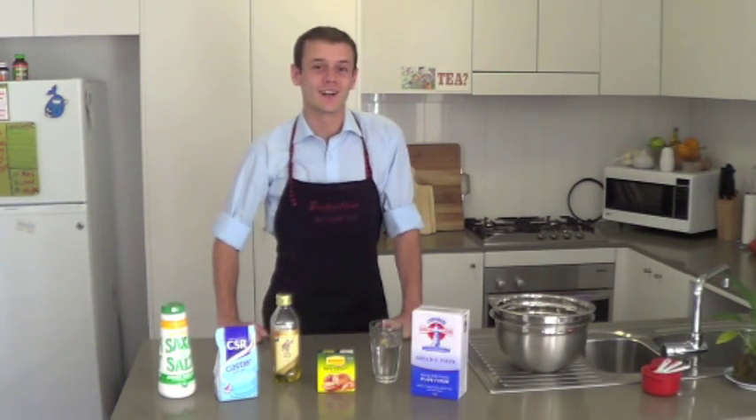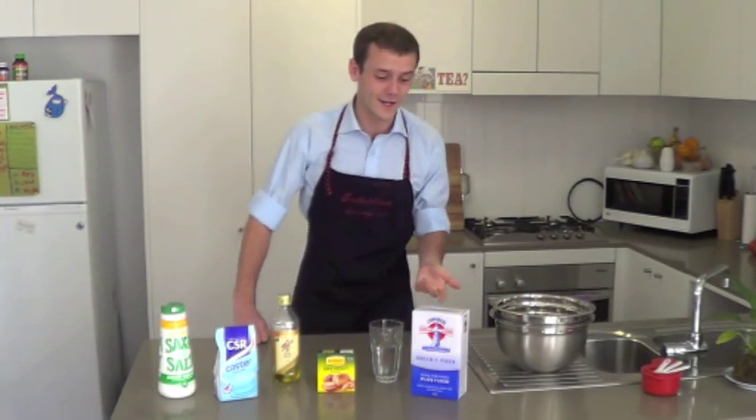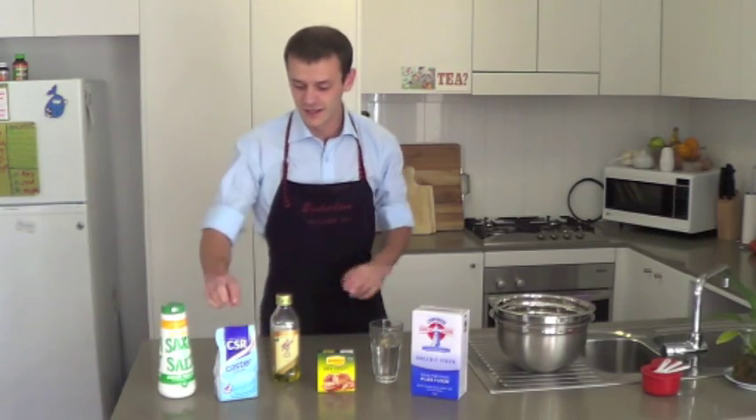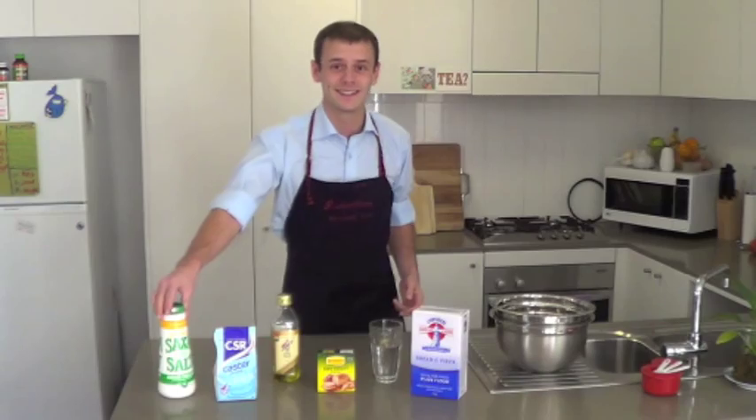To find out what yeast can do for us we're going to do a very simple experiment. Here we've got all the ingredients we need to make a loaf of bread — flour, water, yeast, oil, a little bit of sugar and a little bit of salt. So let's get right to it.